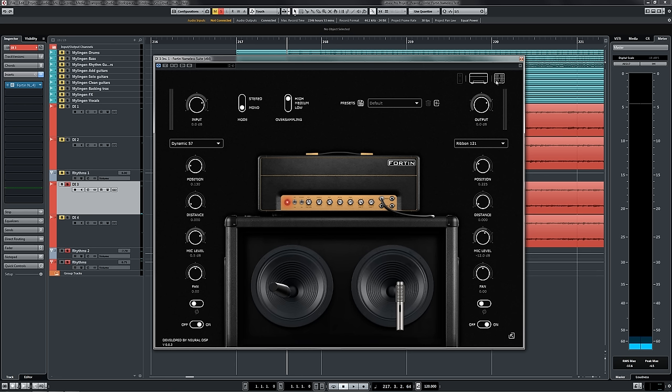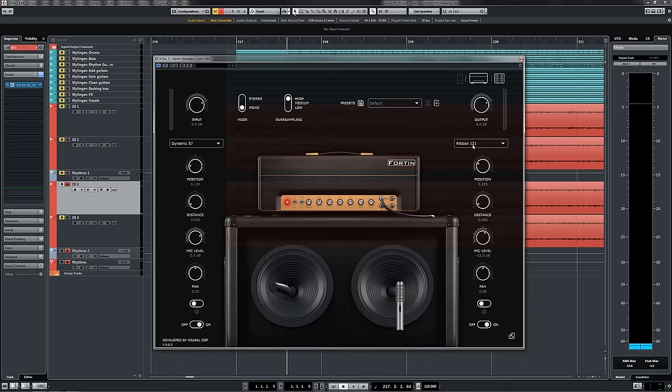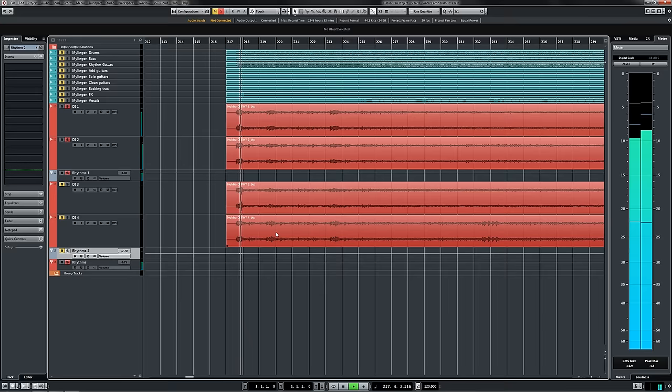In the cab sim section, we've ditched the dynamic for a ribbon 121, just to kind of dull things out a little bit more and give us a slightly different timbre to the sound. So here's how it all sounds together — first we'll listen to just the main pair and then we'll switch the quad tracks in and out.